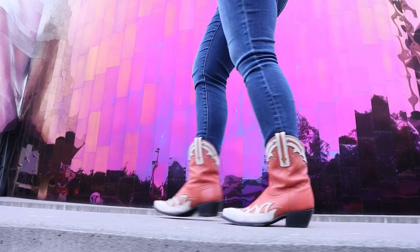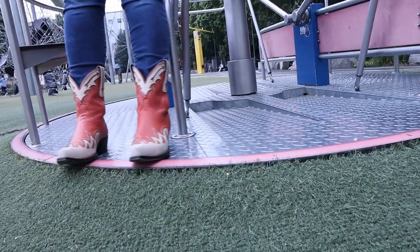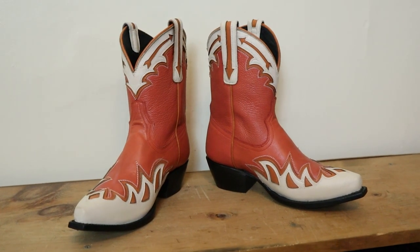Hi everybody, my name is Brenna and welcome to today's video. We are going to be talking about these beautiful Black Star Canyon boots and I could not be more excited. Plus, for a lucky lady out there watching this video within the first two weeks of it being posted, you have a chance to win a brand new pair in your size. Are you ready? Let's get into it.